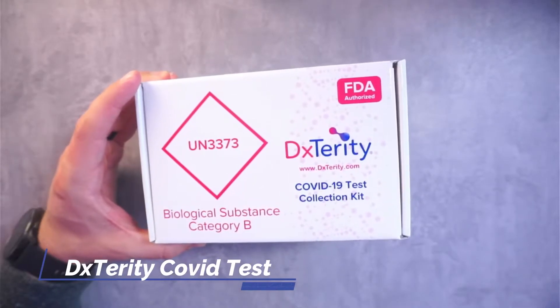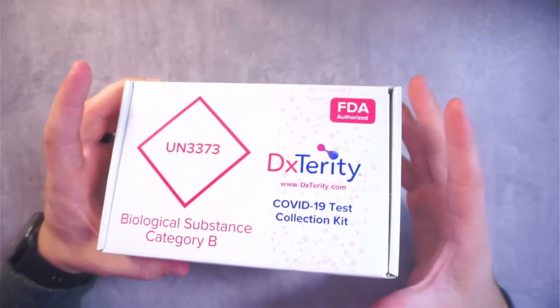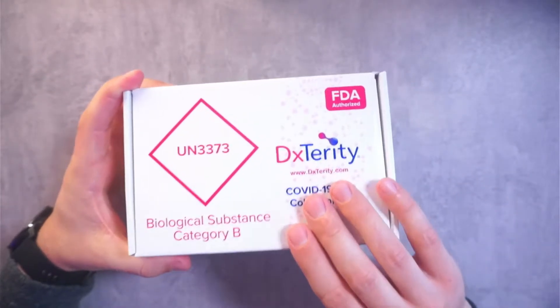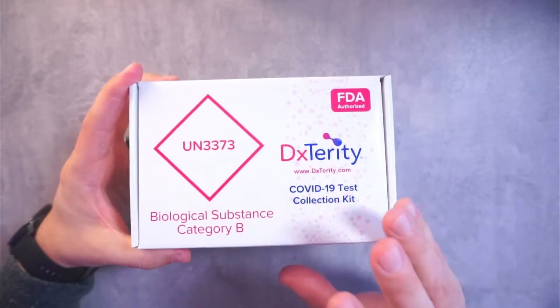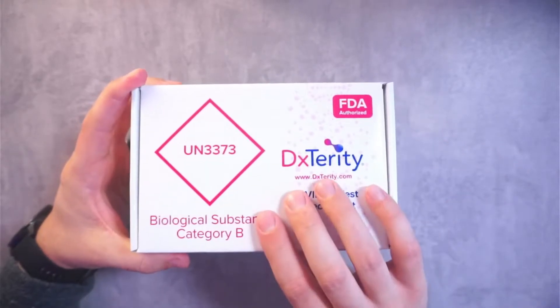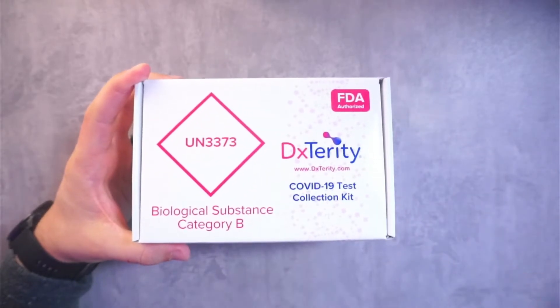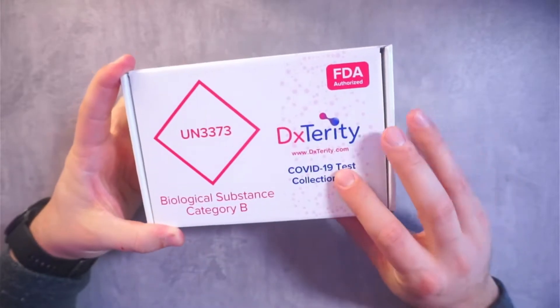Hey guys, CJ here. Today we're going to be talking about the Dexterity COVID-19 Collection Kit. So this is a PCR test — this is not a rapid test. This is something that you're going to have to send to the lab to get tested. But in my opinion, these are the more accurate tests. Personally, I feel that I get better results from the PCR test rather than a rapid test. I'm not saying rapid tests are bad or inaccurate — I'm just saying I prefer PCR tests.